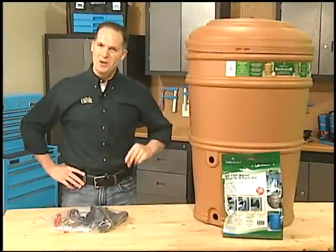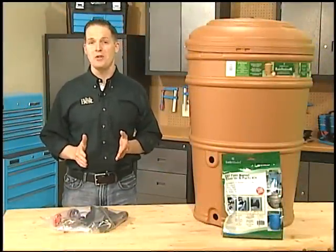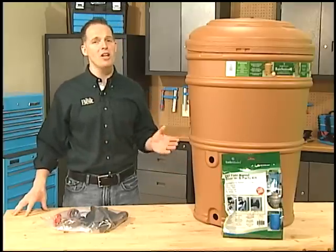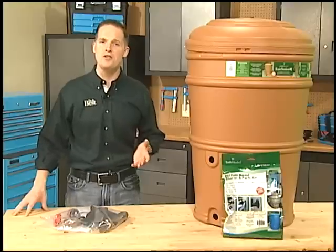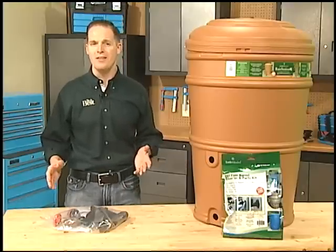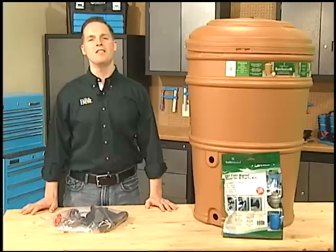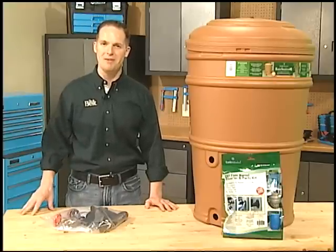Hi, I'm Tony. Using a rain barrel is a great way to reduce outdoor treated water use, conserve resources, and save on your water bills. A rain barrel collects rain water that falls on the roof of your house and stores it so you can use it later for tasks around the yard, such as watering your lawn and outdoor plants. In the next few minutes, we'll discuss some rain barrel basics and show you how to set one up.